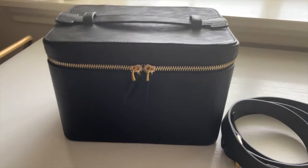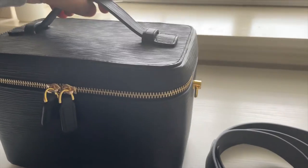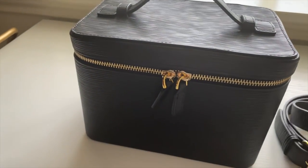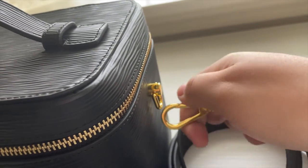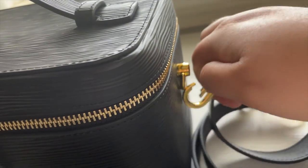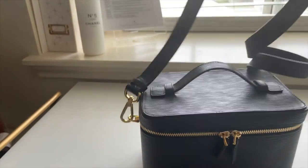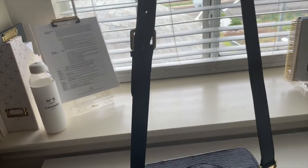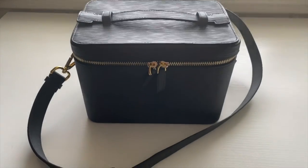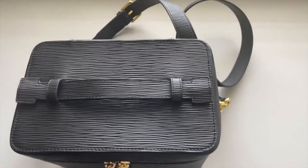I closed the vanity case up — it is kind of heavy so I will definitely use the strap. The strap just hooks on on both sides. And then you have the most adorable camera bag, vanity case, or purse — that's how it looks with the strap attached.